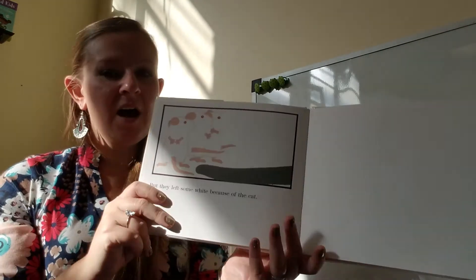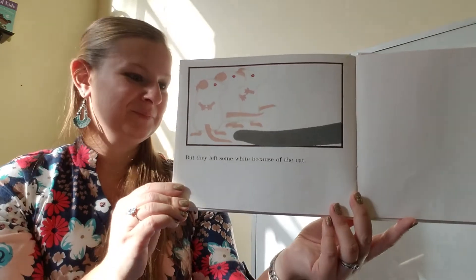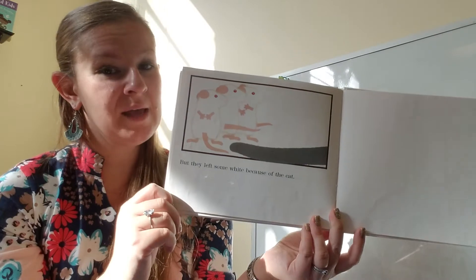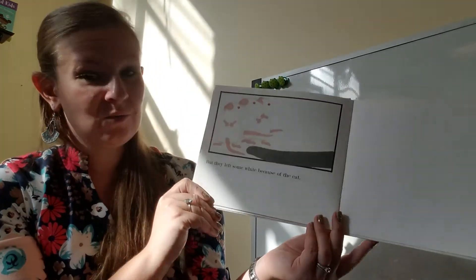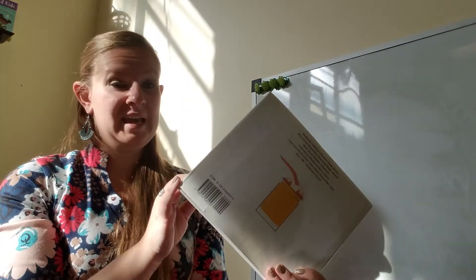And they left some white — because of the cat. Remember, the cat couldn't see the white mice when they were up against the white paper. That's why they left just a little bit of paper without any paint, so they were safe from the cat.